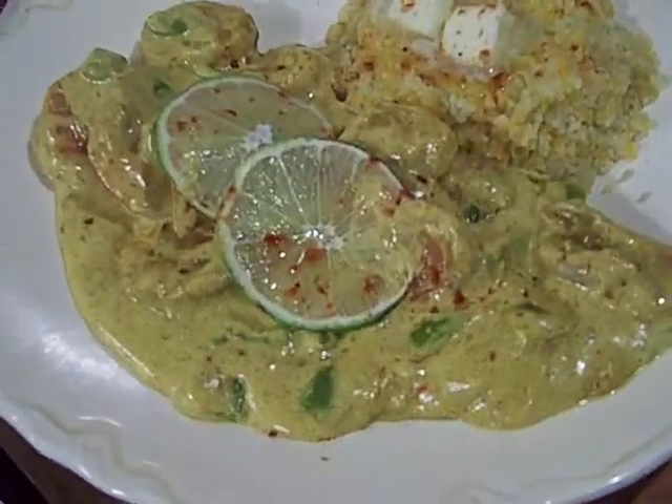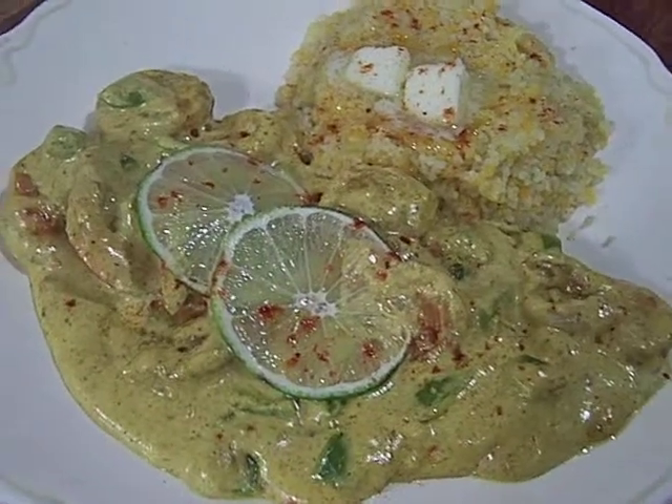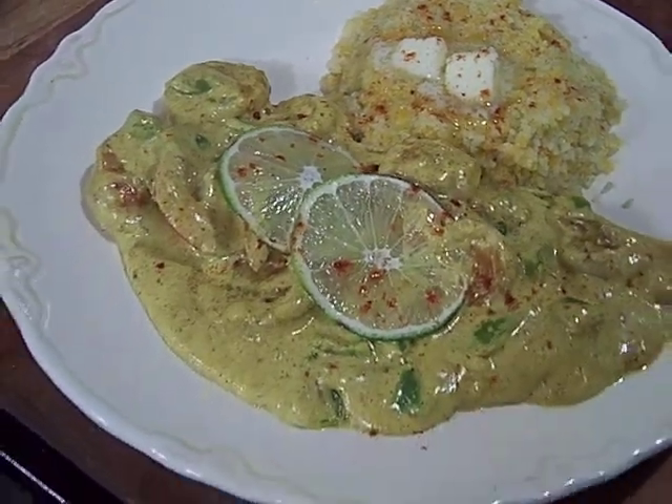Hey America, Chef John, Ghetto Gourmet Show. This is a curry cumin lime with green peppers and shrimp with couscous in a cream sauce.